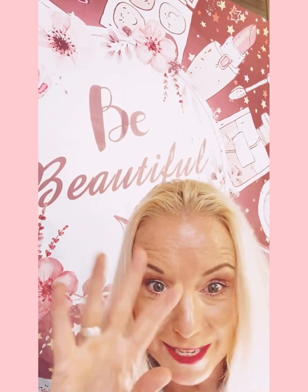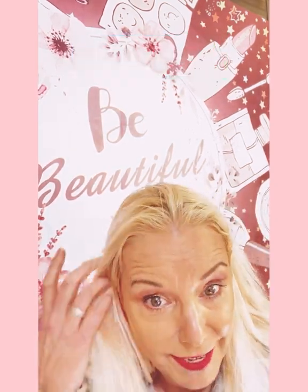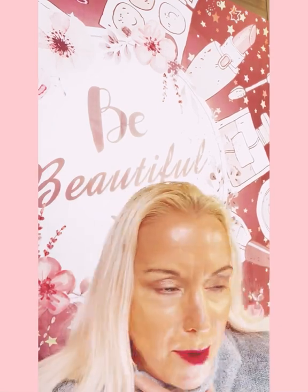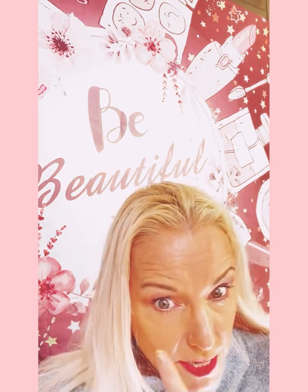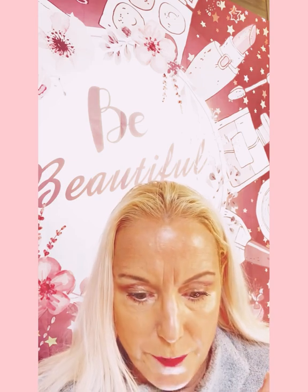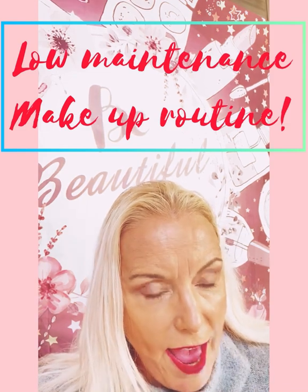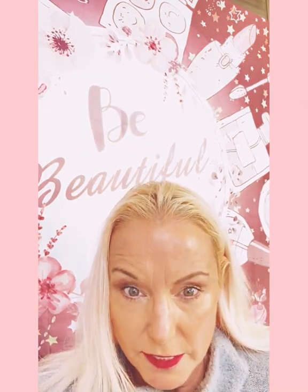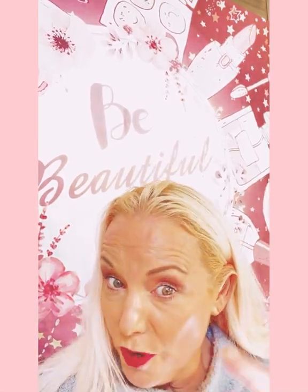Hey guys, welcome back to my channel! How are you? How was your week? Did you have a great Thanksgiving? I'm just trying to fix my lighting here. I have some great things to tell you. Remember the last video I did — I was talking about a low-maintenance makeup routine that's inexpensive.